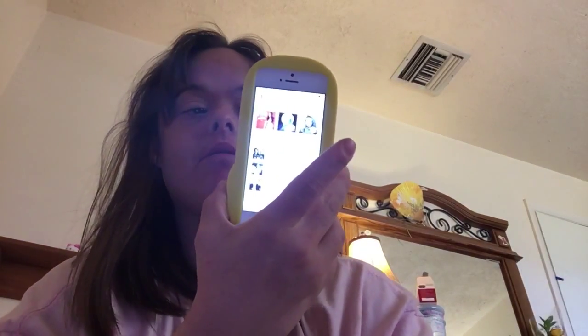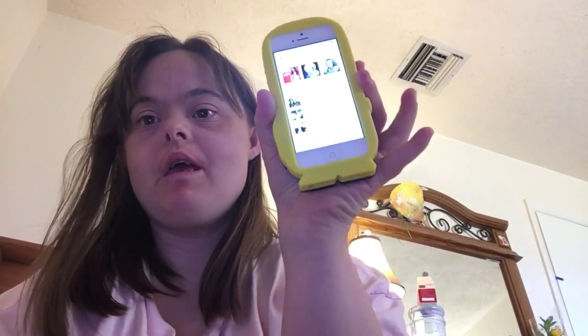Hey guys, hi YouTube people, how's it going? I want to do a really cool life hack for you. I saw this on YouTube and I thought it was amazing. I'm gonna take a cup like one of these and make it into a speaker for your phone. I have my music and I'm gonna show you what it sounds like on my phone and what it sounds like in the cup.